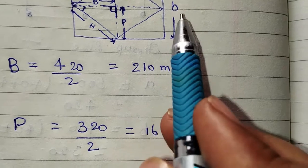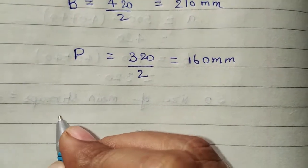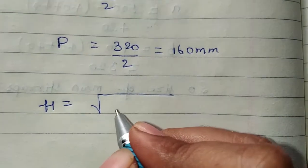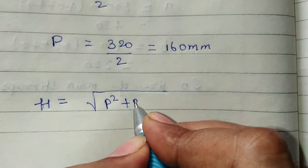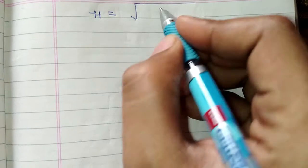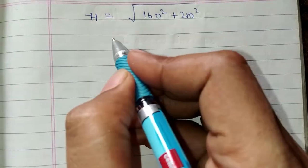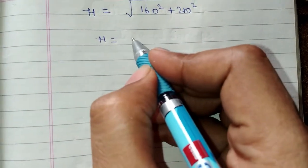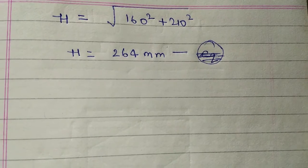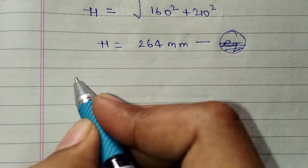This 320 is equal to small b. Now we calculate H. H is equal to the square root of (P² + B²), so H equals √(160² + 210²). After calculating, H is equal to 264 mm.